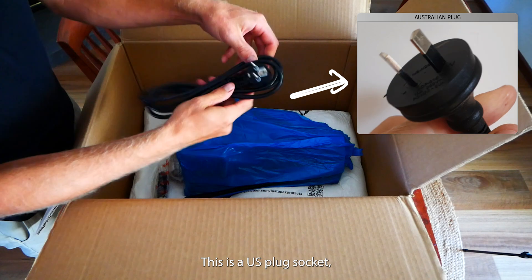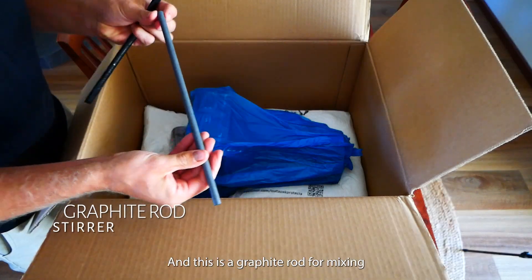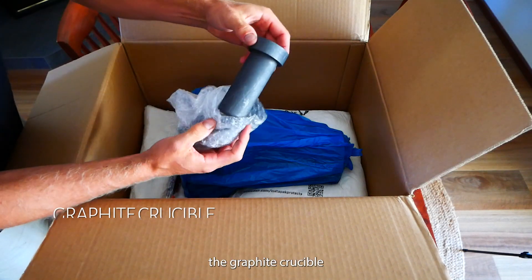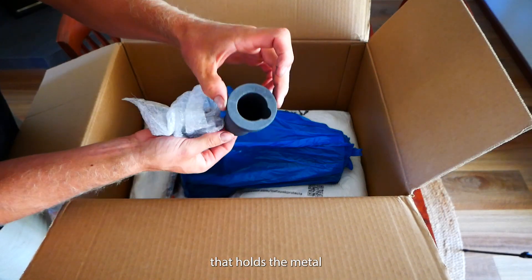This is a US plug socket, so I'll need to get an adapter. And this is a graphite rod for mixing. Here's the graphite crucible that sits in the furnace that holds the metal.